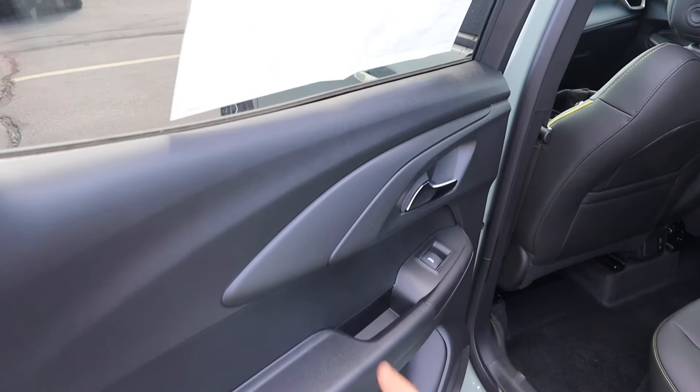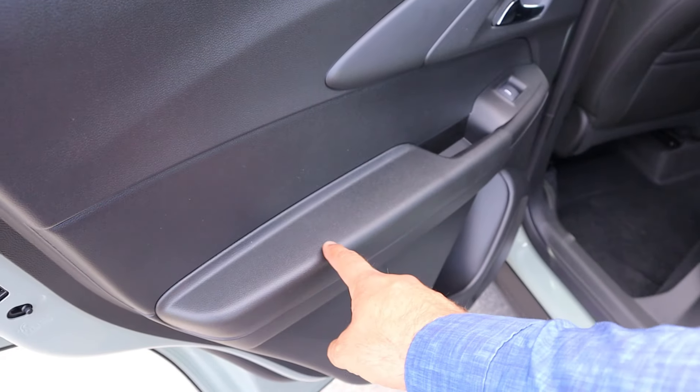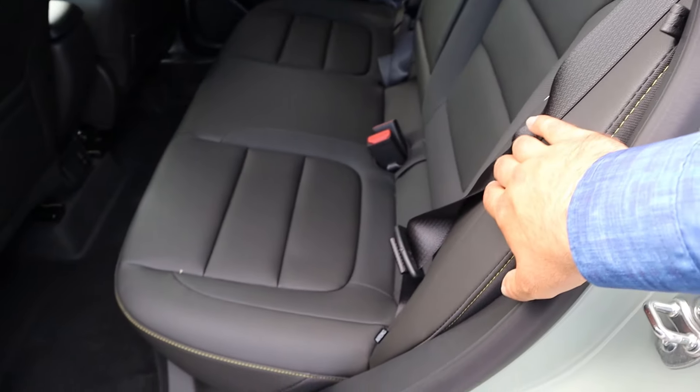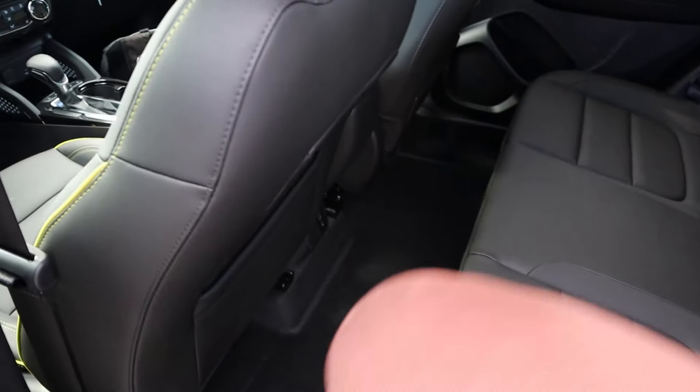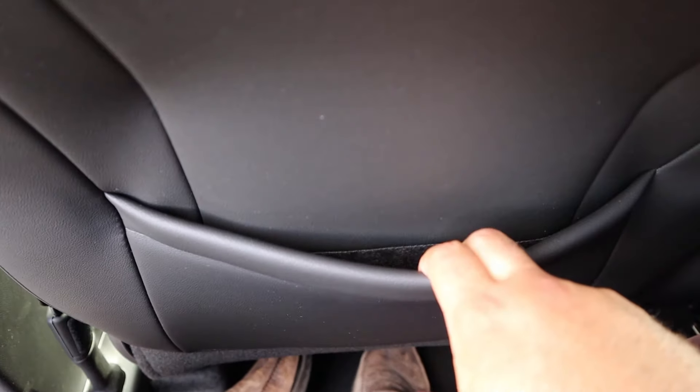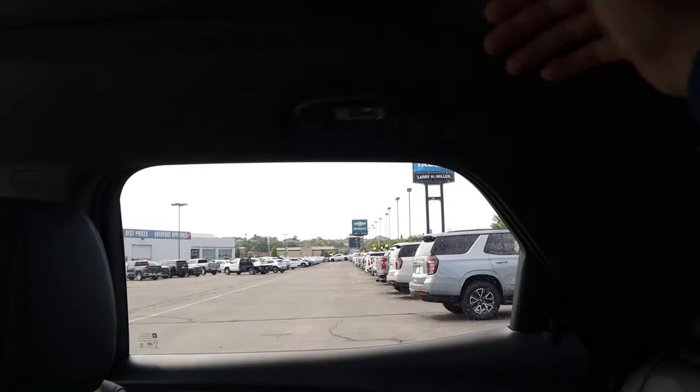Take a look at the door panel — you can see this trim here is pretty cool, and then some soft touch down below. There are fancy seats in the back, and legroom back here is pretty good. We also have a little storage pocket, and headroom in the rear is actually pretty solid.